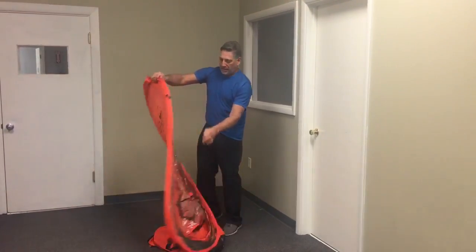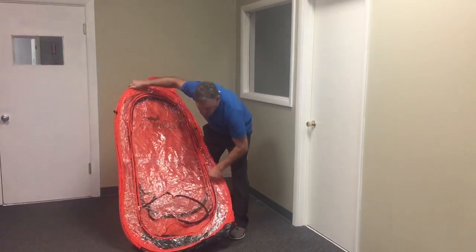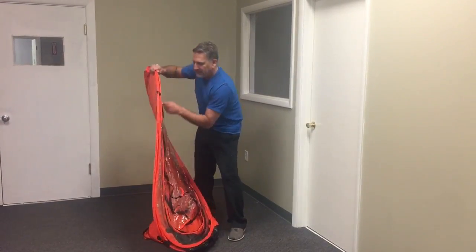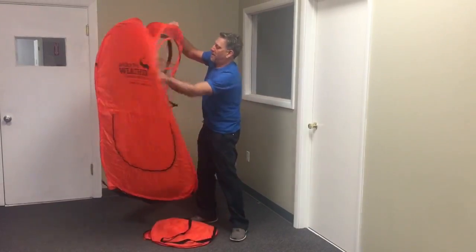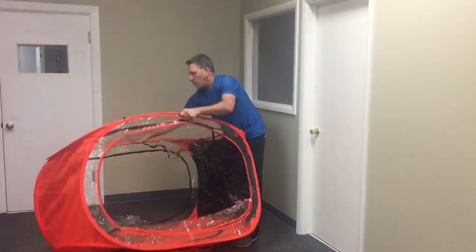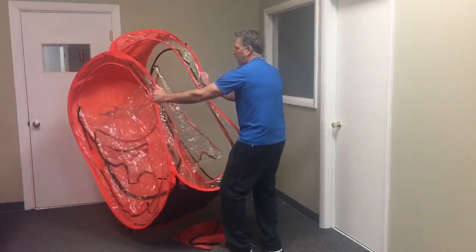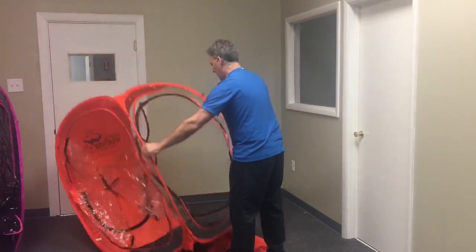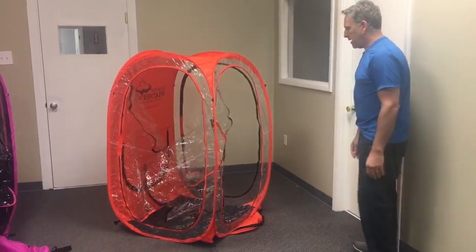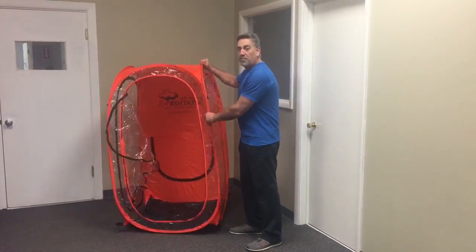Let it open on its own a little bit, and then the best thing to do would be to open the zippers to let it air out a little bit. Open it up and grab it by the two wires on each side, shake it a few times, and let it stand.